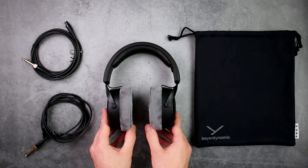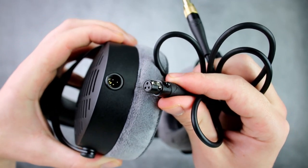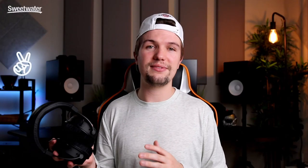With the DT 700 Pro X's, you get a detachable cable and two different lengths — a long one for recording or tracking vocals away from your desk, and a shorter one for sitting at your desk. You also get a better premium bag for on-the-go travel, which is a nice upgrade.